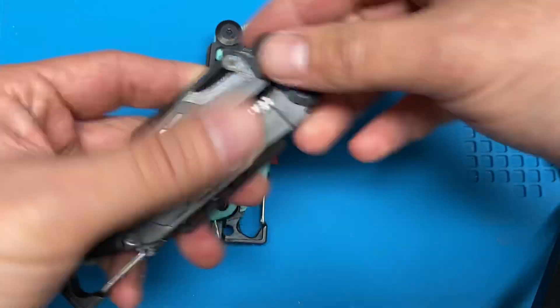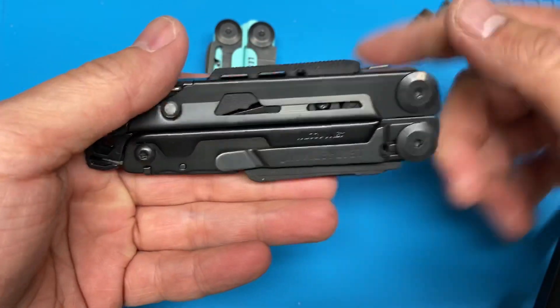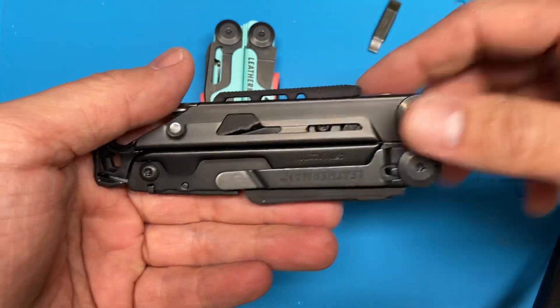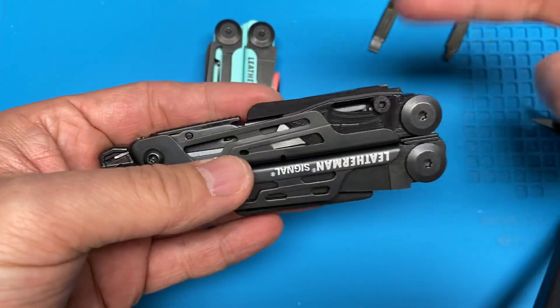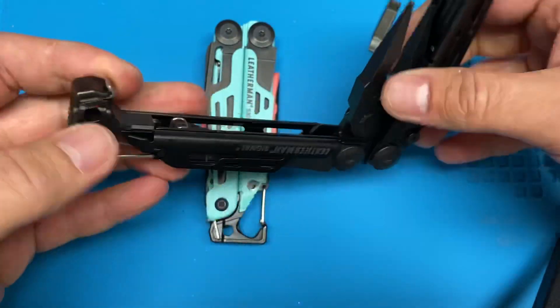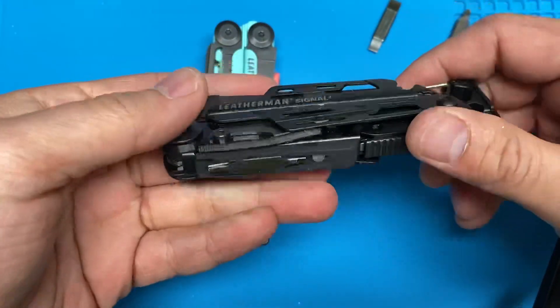So what I've designed are these replacement bits that are able to hold extra Leatherman flat bits. With these two combined pieces, you're able to put two extra Leatherman screwdriver bits. So instead of having just one on the interior, you're able to carry three.